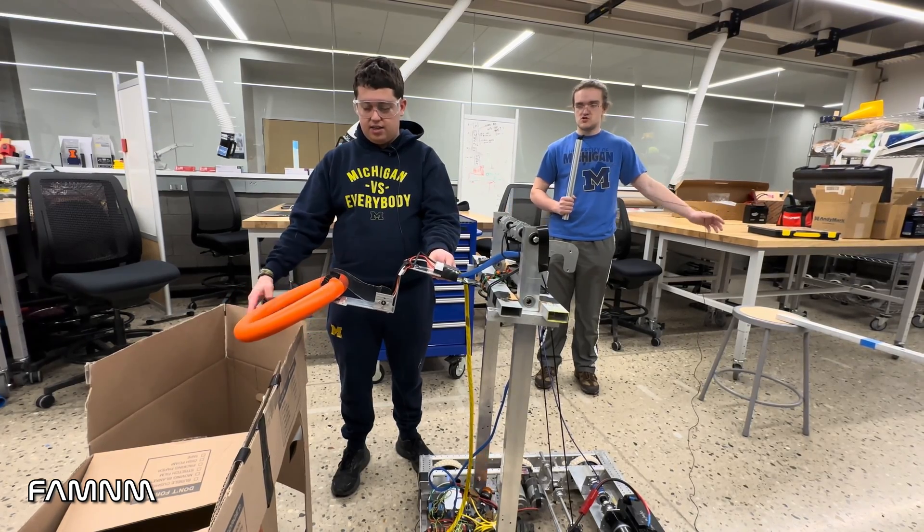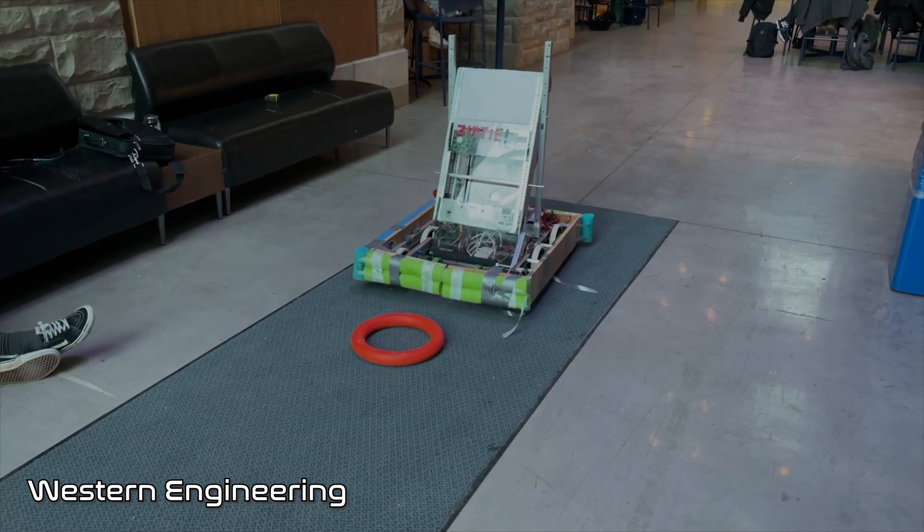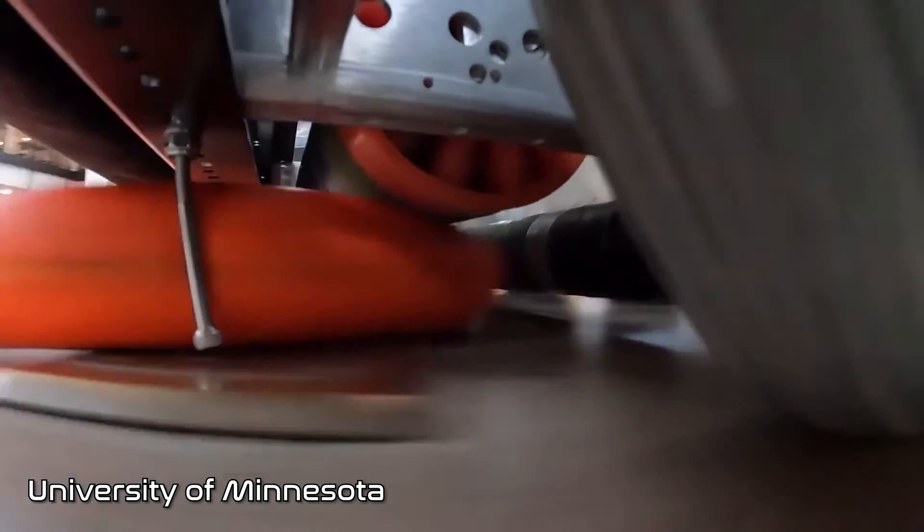One of the teams built a claw to pick up the notes. We're not sure that this example is the best way to go about this year's game, but there are many other teams that took some different approaches — either over the bumper or under the bumper. For those that went under the bumper, an advantage is that you don't have anything extending outside of your robot perimeter.